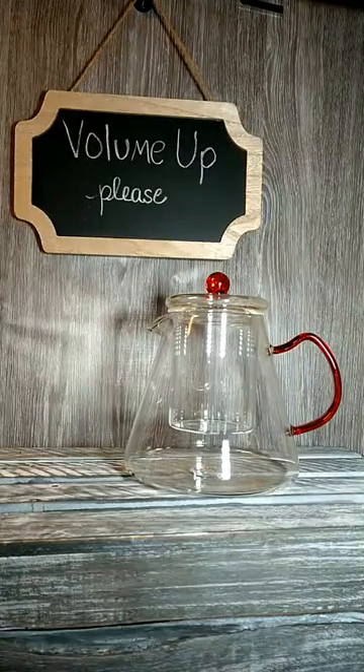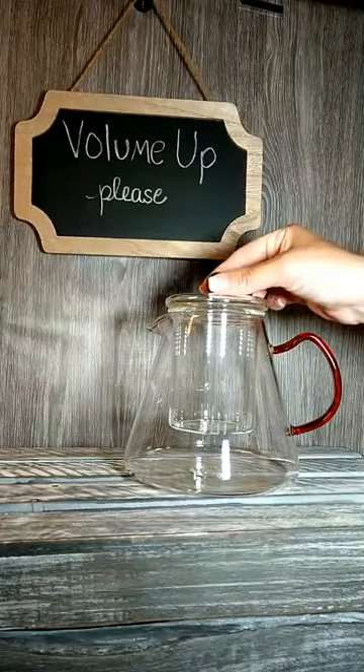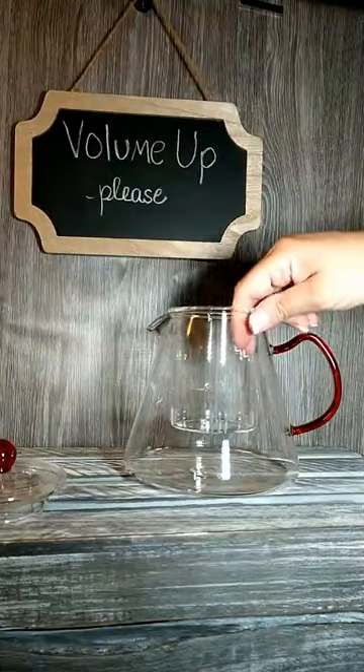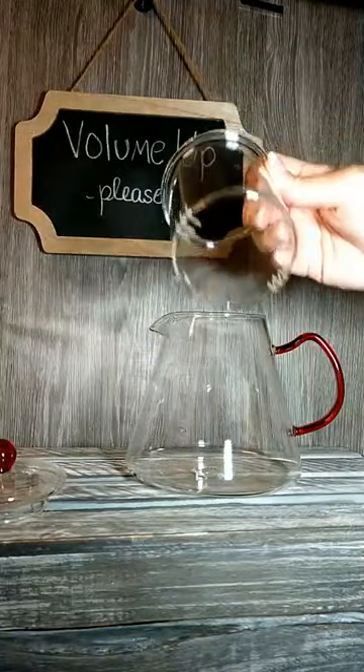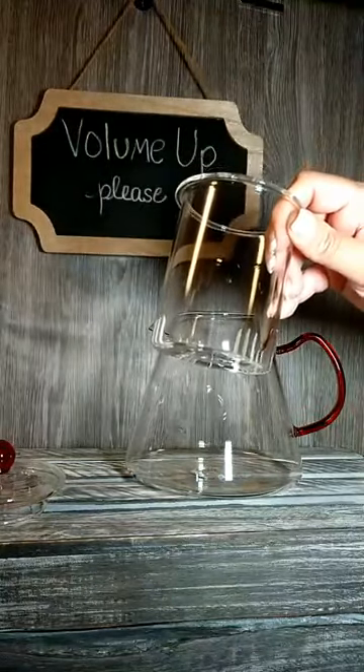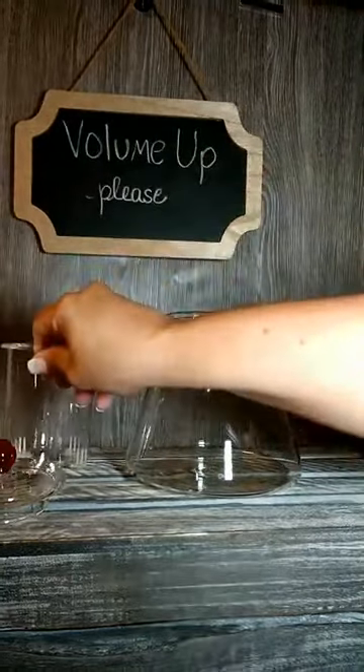This is our blooming teapot. The blooming teapot makes 32 ounces and comes in three pieces. This is a glass infuser basket — it has the holes for loose leaf tea. You would use this basket if you're steeping loose leaf tea.